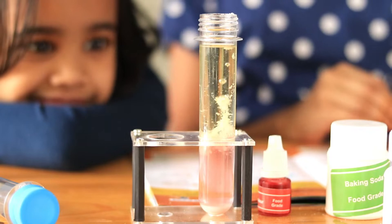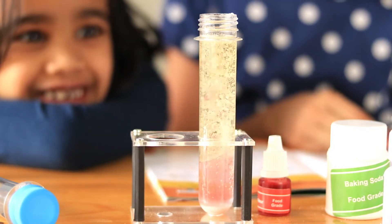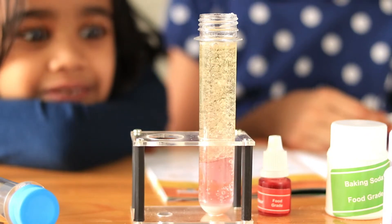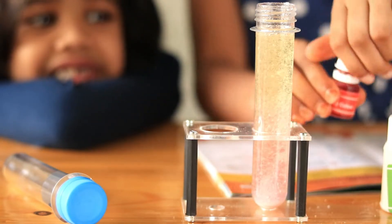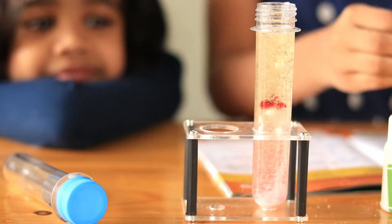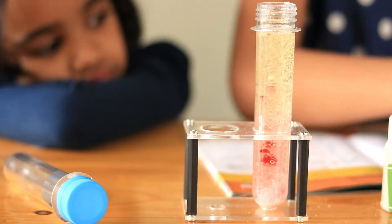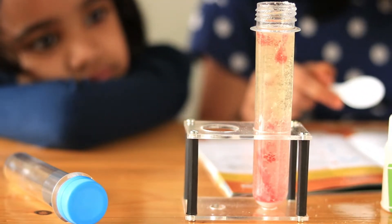Wait till it sinks down and watch your explosion. Did you notice that these bubbles move slowly in the oil layer? The science behind this is that bubbles move slowly through the oil layer because oil is thicker and stickier than water. This property of oil is called viscosity. Now I am adding a few more drops of red food colour to make the bubbles darker. Try adding a little more citric acid to make our volcano more powerful.